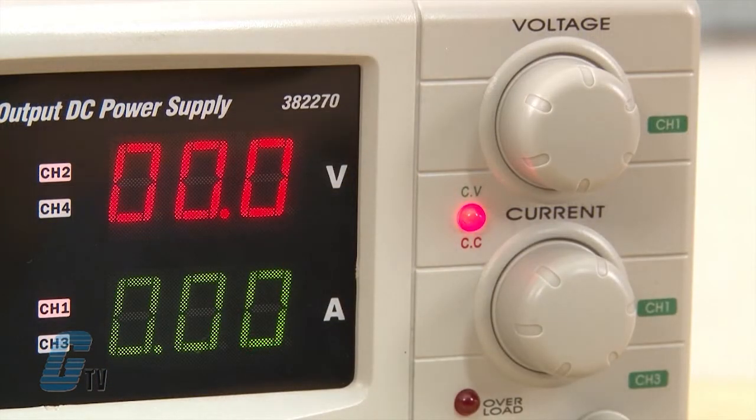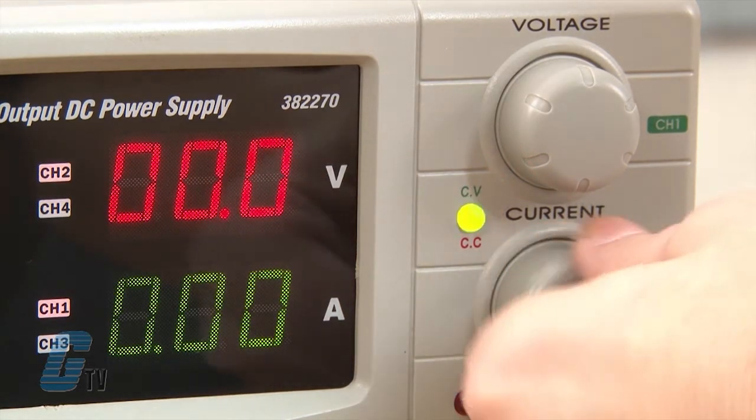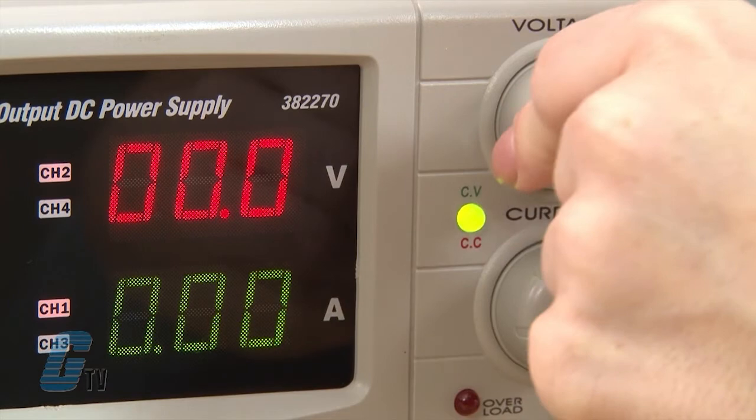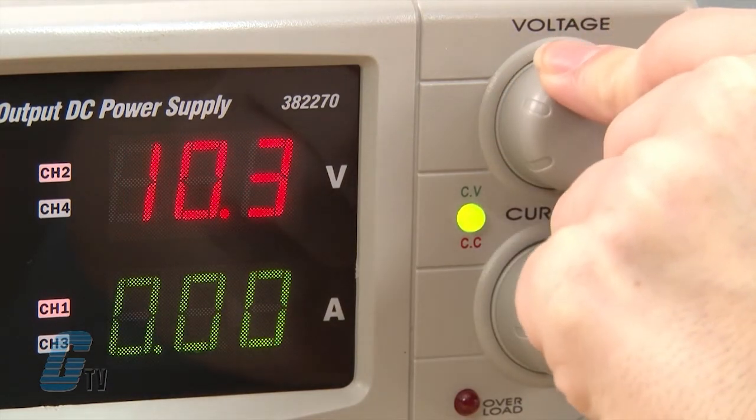The power supply can be put into constant voltage or constant current modes of operation. To enter constant voltage mode, I will rotate the CC knob for channel 2 or channel 1 to the maximum. I can then adjust the CV knob to the desired output.